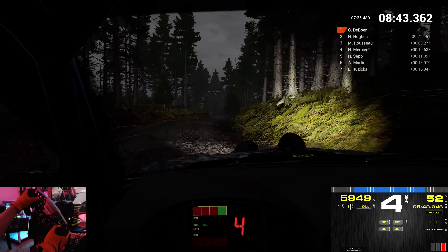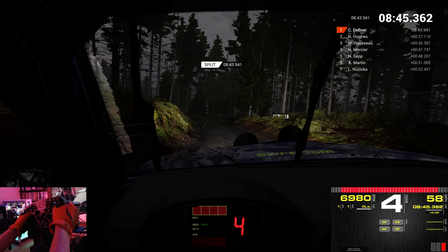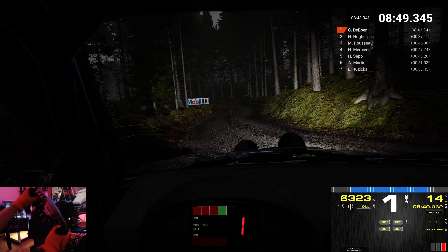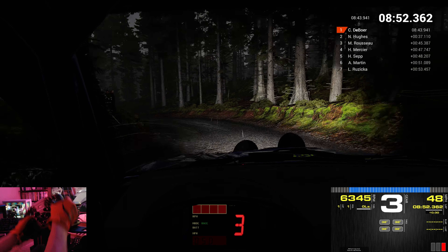Long. Through dip. Into left 4. Right 3. Left 2. Left 1. Crest. Don't cut.